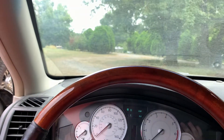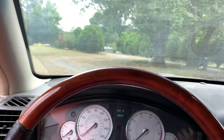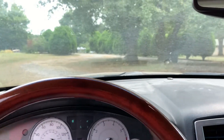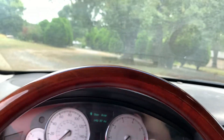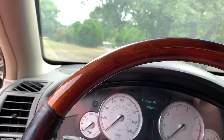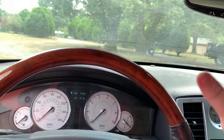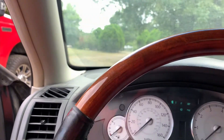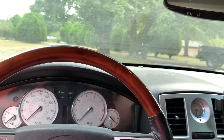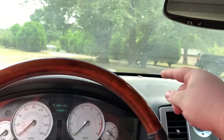As y'all know, I installed a phone mount — essentially a stick-on dash mount — in the car. It actually went right here. We've already removed it. I've already finished this video; I forgot to make an intro, so that's my bad. Anyway, if you have one of these dash mounts, be very, very careful. I'm going to show y'all why I went ahead and moved the phone mount to here instead of up on the dash.